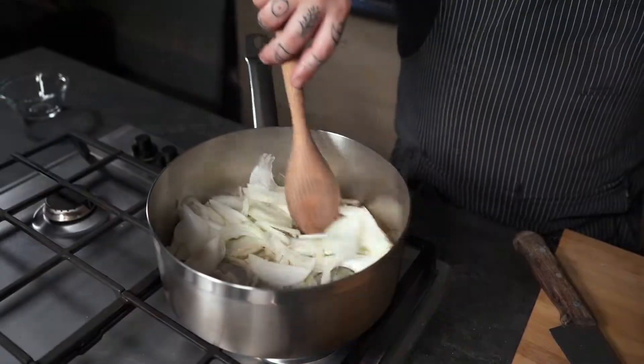Now the reason why I'm adding salt to the onions is because I want them to sweat, and by doing that they're just gonna be prevented from sticking and burning. Now give it a good mix.